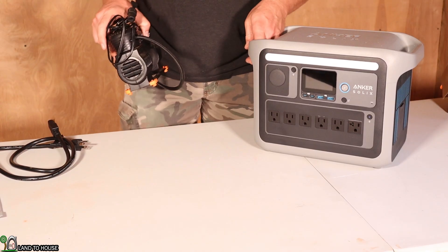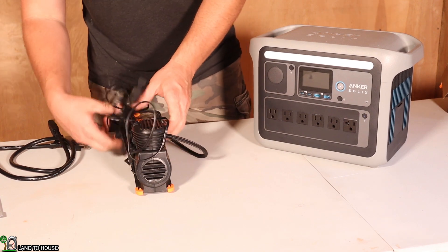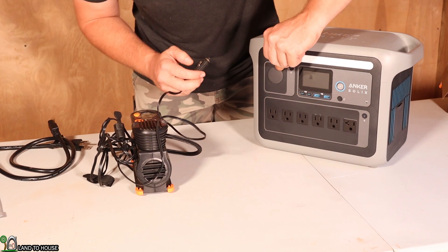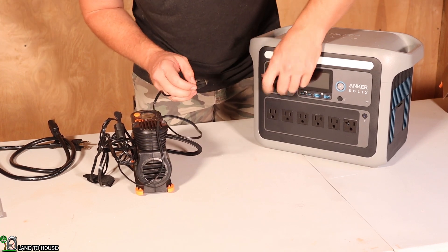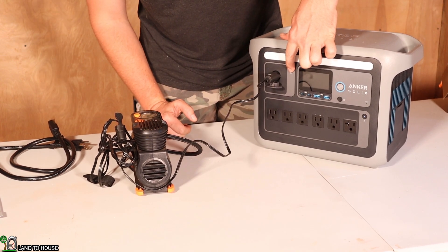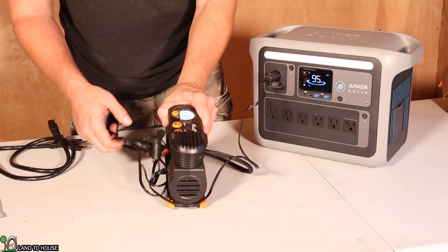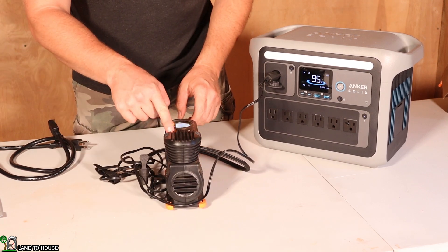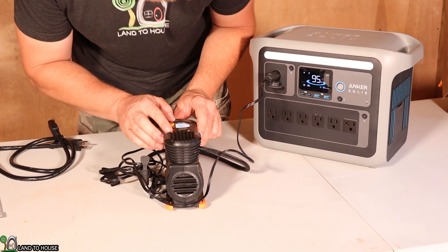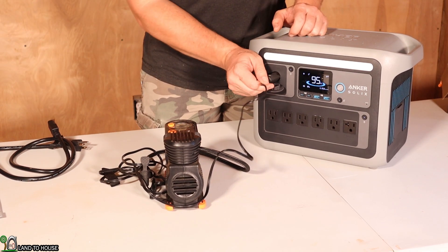Now we've seen some very practical ways to use the AC side of this power station, but what about the DC side? I've got a little air compressor here. I'm going to open up the car socket, which is 12 volt and 10 amp, plug that up and push the on button. The fan kicks on immediately, and now I can press the power button. You can see that works just fine.